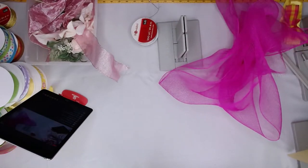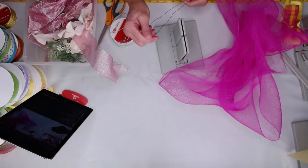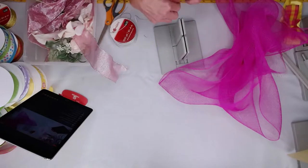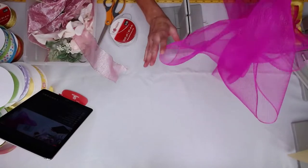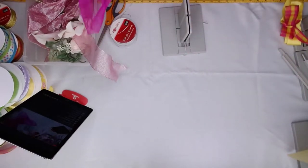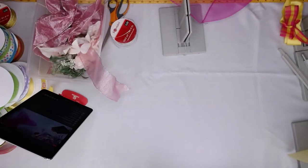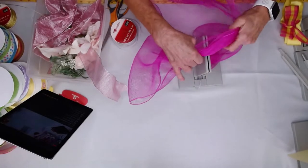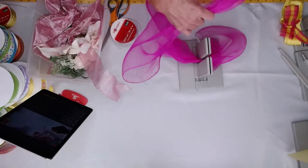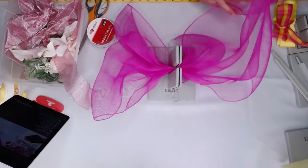I'm just going to grab my silver Bowdabra bow wire, find my scissors, and just cut a piece of wire. Angela, I know you've got a lot of chances to win tonight. We're going to just cut the end underneath. Then I'm going to take this pink — this is like a 21-inch wide deco mesh, I've got about a yard of it. All I'm going to do is just lay my deco mesh in and fold it back and forth.